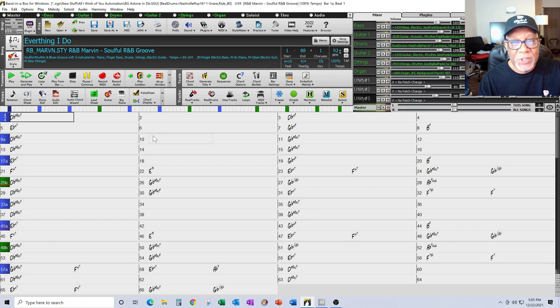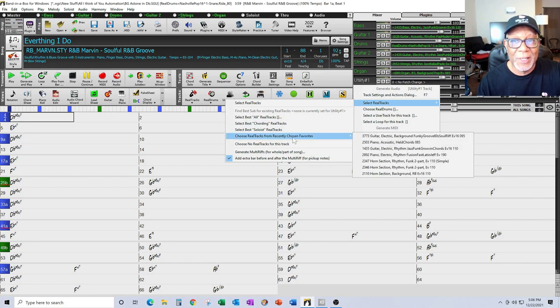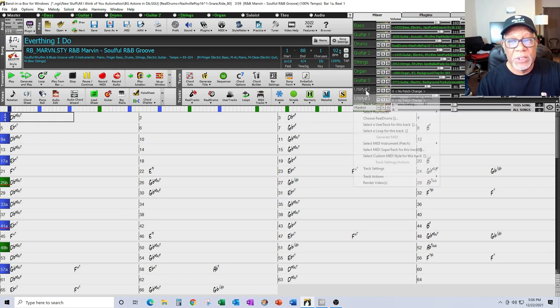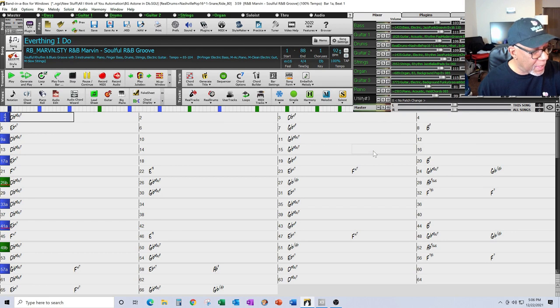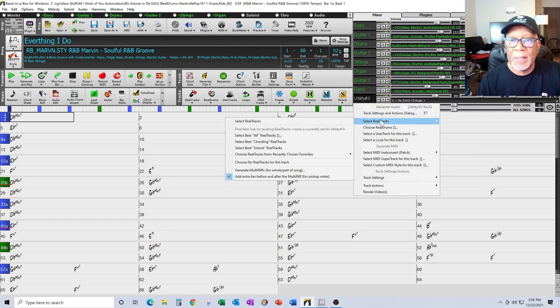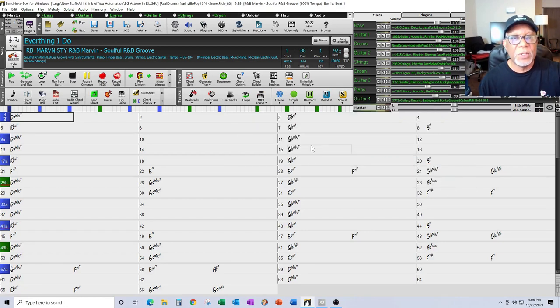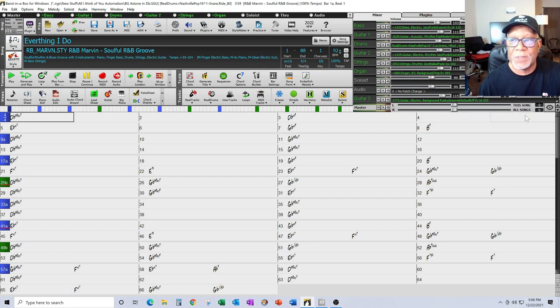So now if I go and add a utility track — and by the way, this is great what they've done: in 2021 they would just name it 'Utility Track,' but now they actually follow the actual track name. I'm going to add another guitar — notice it came up as 'Guitar.' I'm going to add an acoustic piano, and for a fourth track I'll add the same guitar again since it may play a different pattern. So now I'm using three utility tracks and they show by name. I'm so glad they've done that.